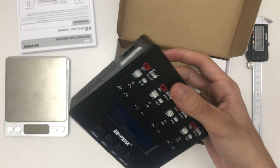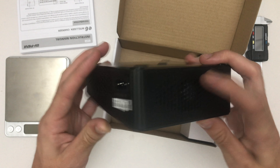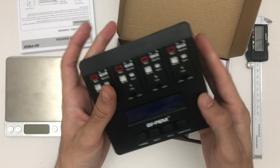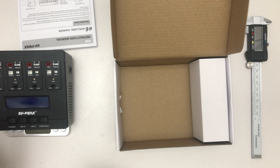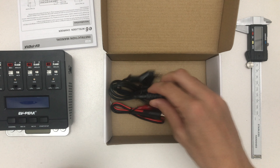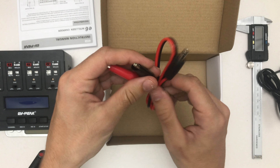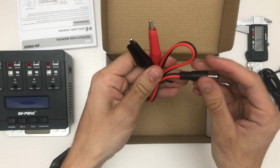Hello, welcome to a quick unboxing of the EVP E6 smart battery charger for inductors and tiny batteries. Let's get into it — there's a manual here with a little explanation. Setting that to the side, we have the charger itself.